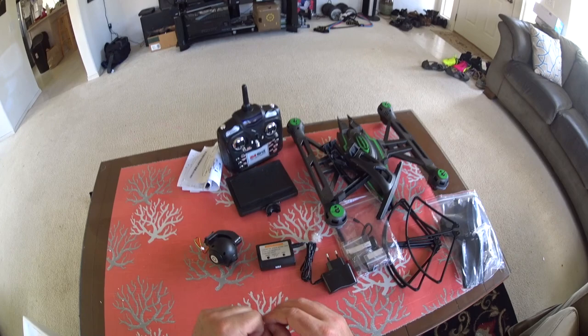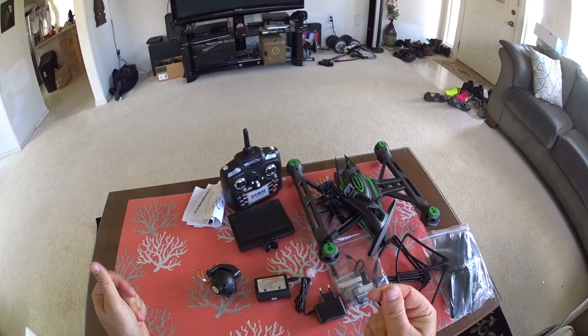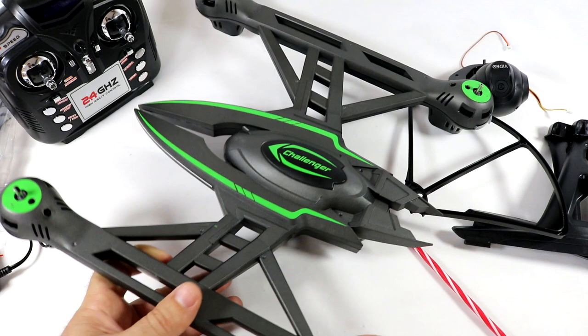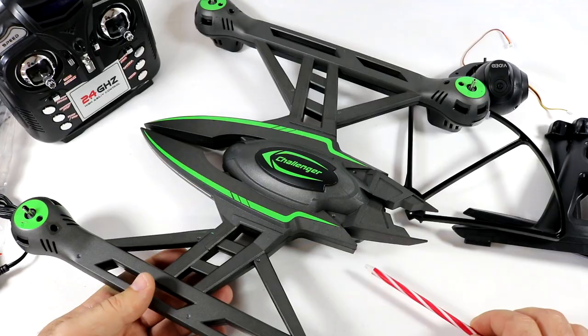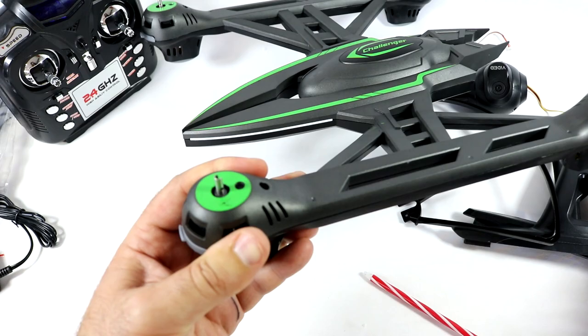Let's take all this stuff back to the bench. We have a nice white background with a really high definition camera and we can get in close and look at everything, set it all up, then take it out to the park for the flight test and pros and cons. Okay, we've got the JXD 506G on the bench. Here's the craft itself — looks kind of like a Klingon spaceship from Star Trek. I'm not going to be putting on the prop guards, but here's how you put them on.